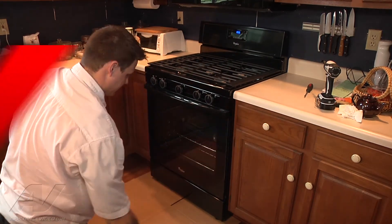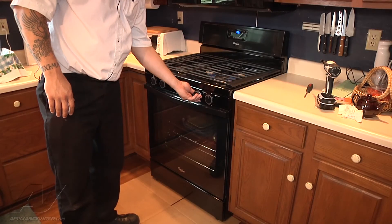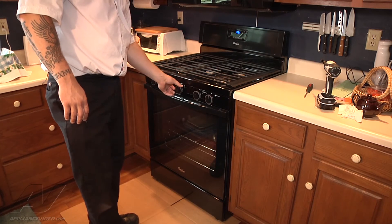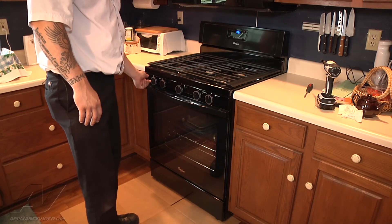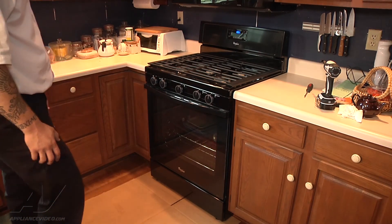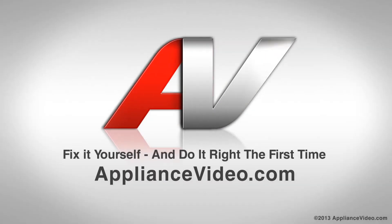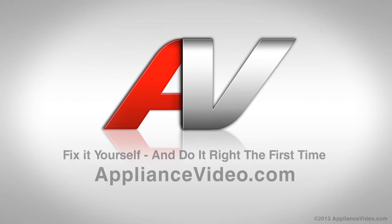I think that's back where it was. We got the unit back. We just tested all the functions — we already tested the oven. We're just going to make sure all the burners work since we had to take it apart. Everything functions fine at this point. Thank you for watching another quality in-home diagnostic video brought to you by ApplianceVideo.com.